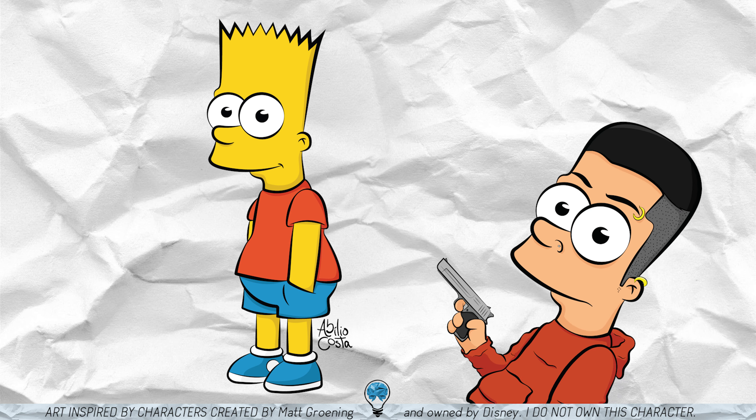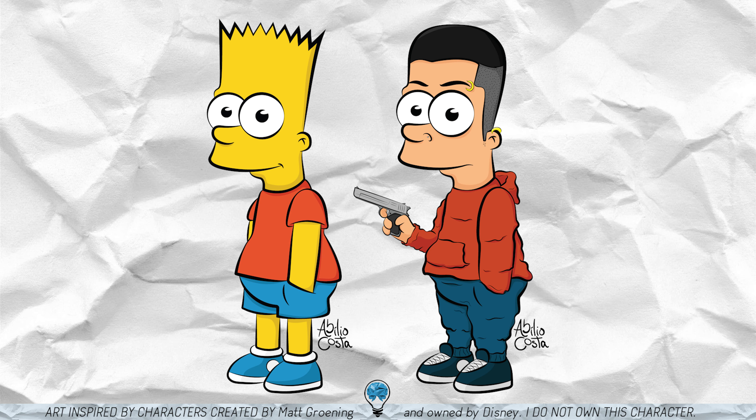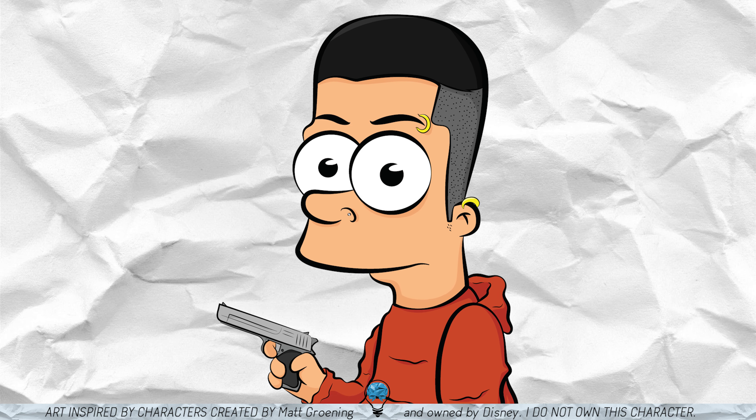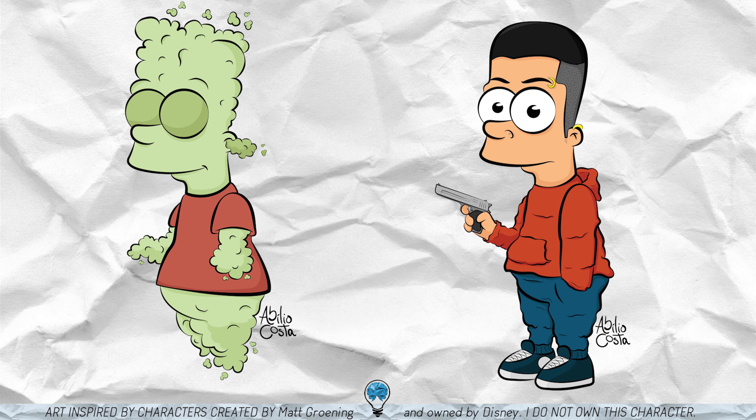After human Bart, I tried something that allowed me to change up his clothing a bit. So I kept him human but went for a gangster vibe. And this was actually people's favorite when I did a poll on Instagram at the time. But for me, none beats Fart Simpson — but I guess this one is also pretty cool.